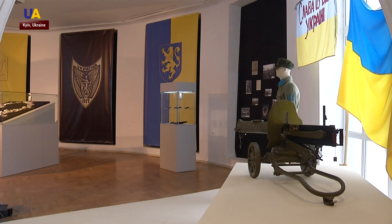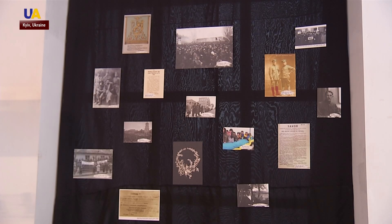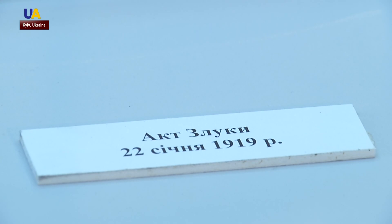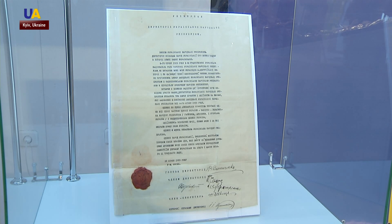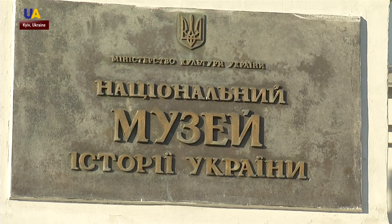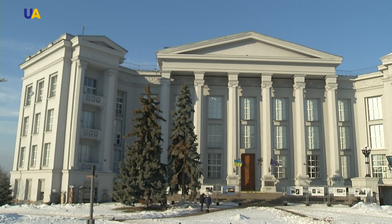The exhibit, called 'Dedication to the Knights of the Ukrainian People's Republic,' also contains weapons, photographs, awards, and the original of the Unification Act — the agreement signed by the Ukrainian People's Republic and the West Ukrainian People's Republic. Reported by Artem Homenko for UATV.